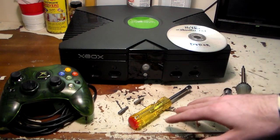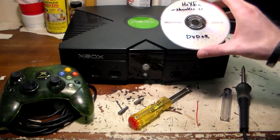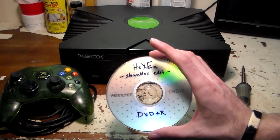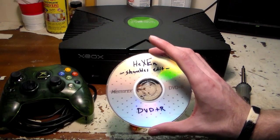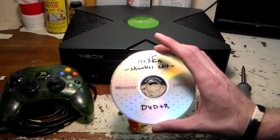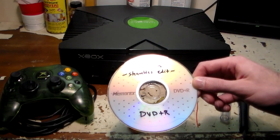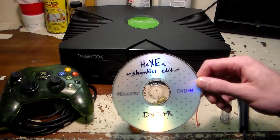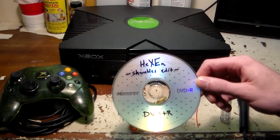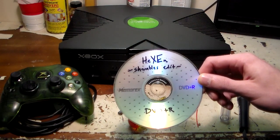You're going to need a Torx 20 and Torx 10 bit. I'm just going to be using the driver and the two bits. You're also going to need a copy of what's called Hexen — it's a utility disk. It installs soft mods, it TSOP flashes, it can flash mod chips, all kinds of stuff. Specifically, this is a Shambles edit.